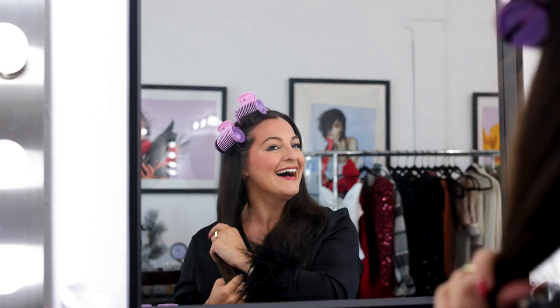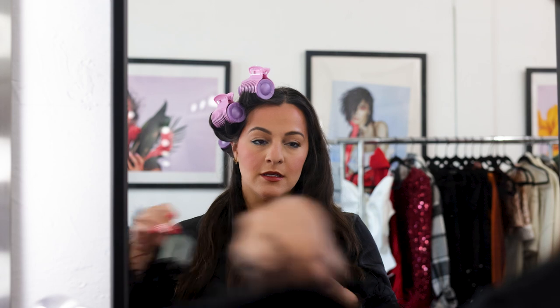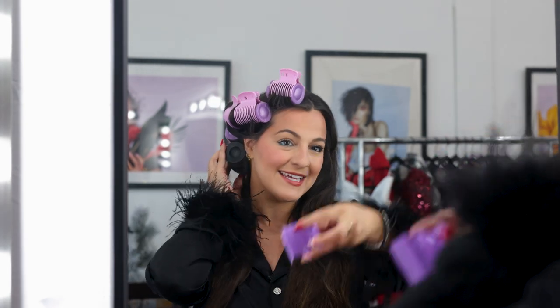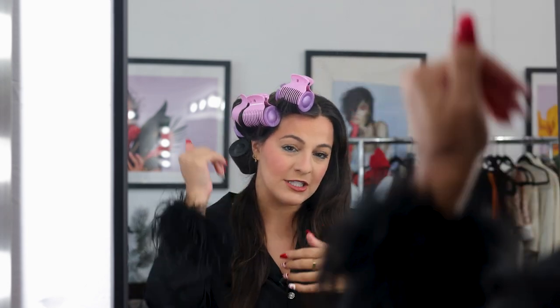So the four purple rollers are in the hair, and now I'm going to take two of the bigger black rollers and do the bottom pieces. Going in with the black roller — we're going to roll this all the way up. This was a good one too, and again I'm clipping from top down.